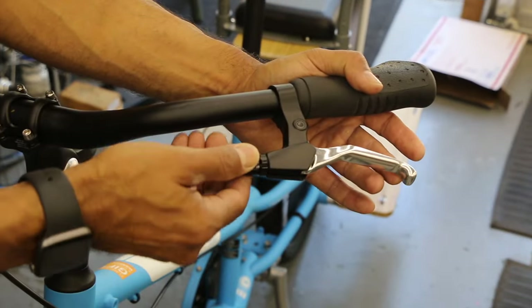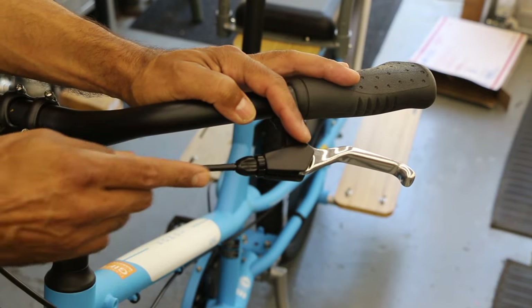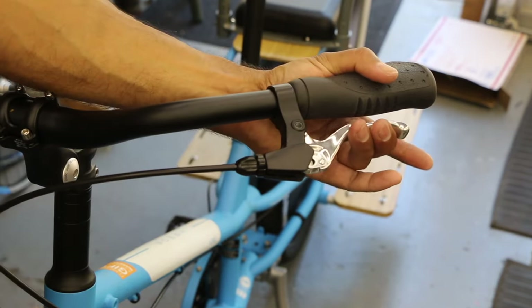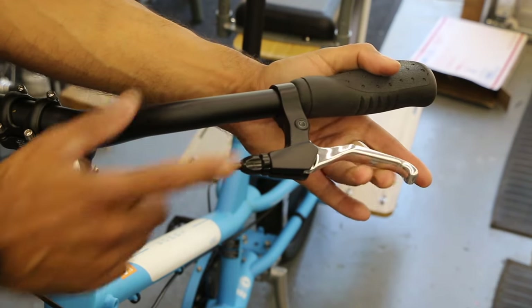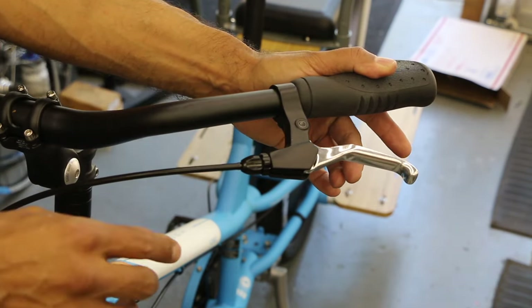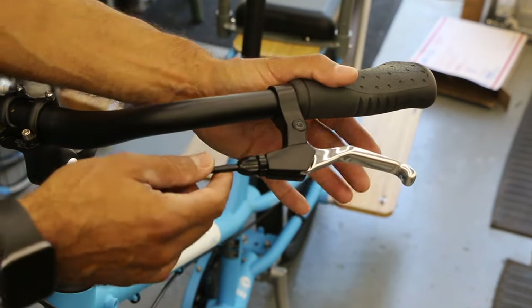If a mechanic is working on this — if you're doing a brake adjustment — if I'm turning this all the way in, we have a lot of slack here. I want it to stop a little sooner, like here instead of here. So I'm going to take all that slack out down at the caliper. That's what the shop should do for you during a brake tune or as part of a tune-up.